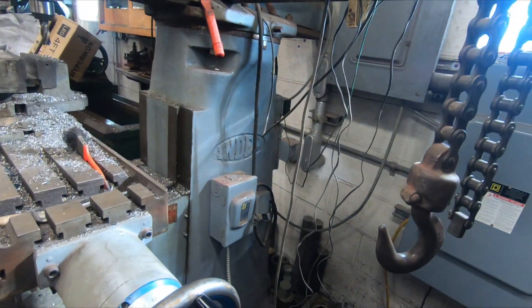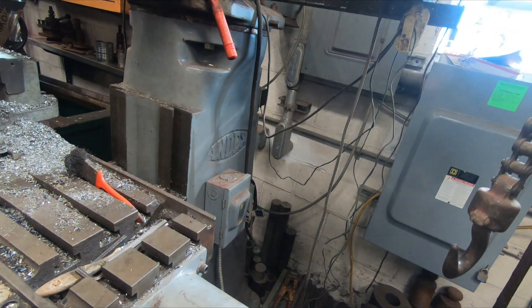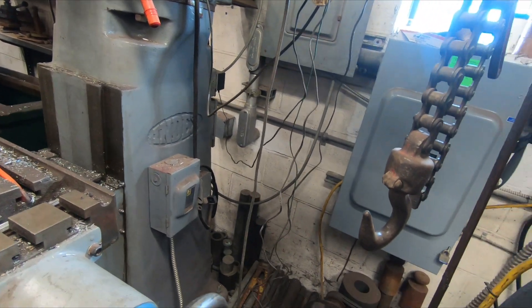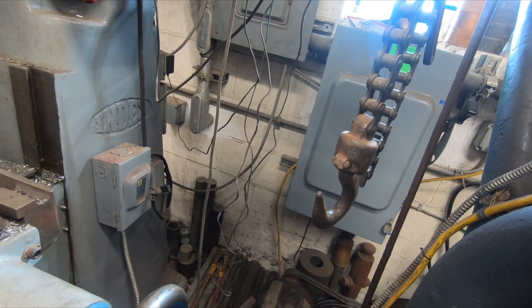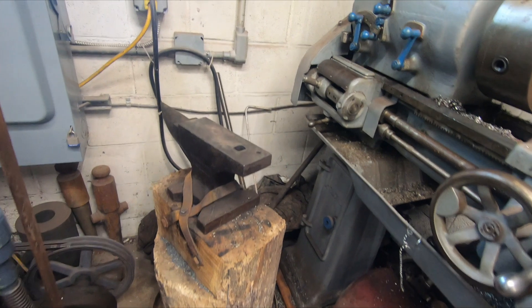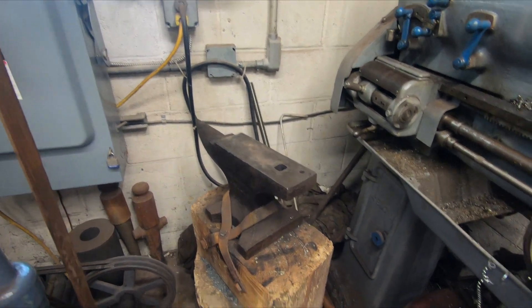Out in my shed I must have about 1,500 pounds of stainless, another 2,000 pounds of mild steel, maybe 300 pounds of aluminum. I use pieces all the time.